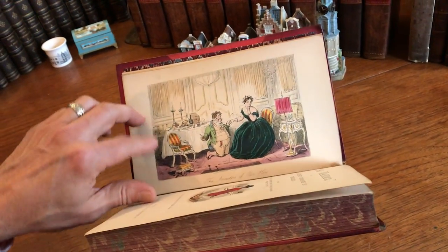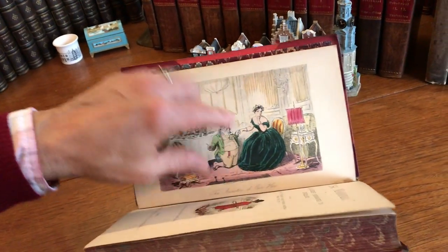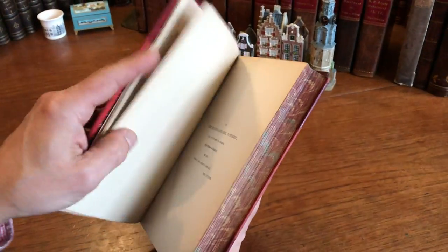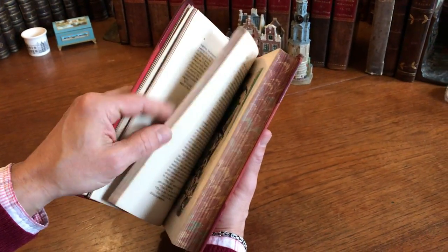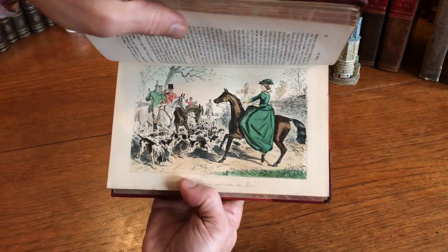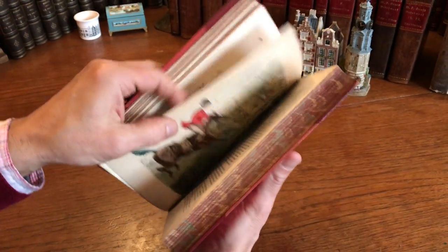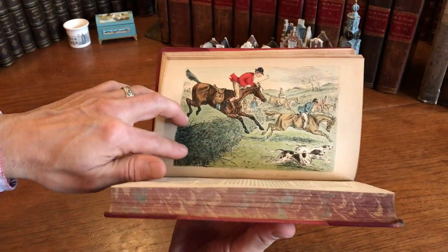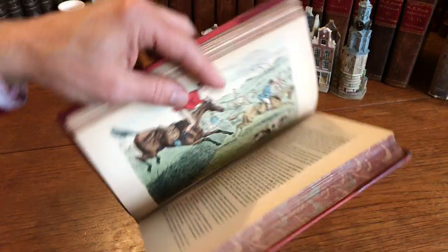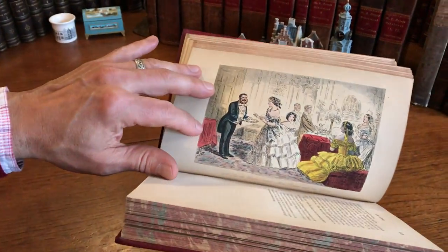These are steel engravings with original hand color that have been heightened with gum arabic. The gum arabic results in a slight reflective sheen to the image, which is visually more satisfying and appealing. It adds a depth and visual appeal slightly more than not using gum arabic — it's a higher level of artistic finishing to an image. And these images all display that.